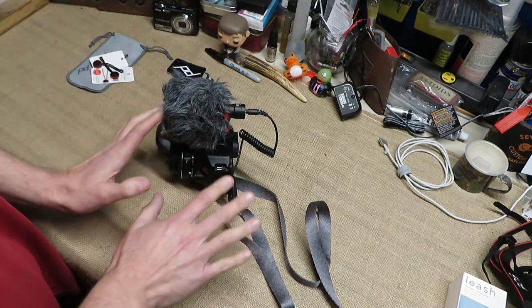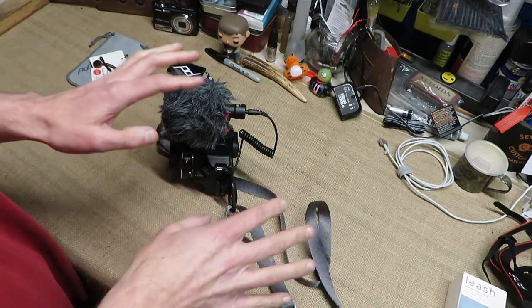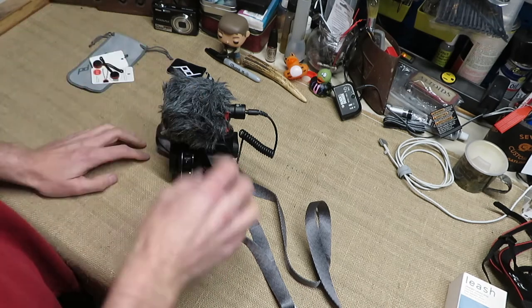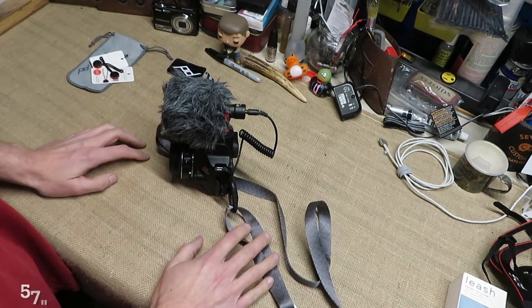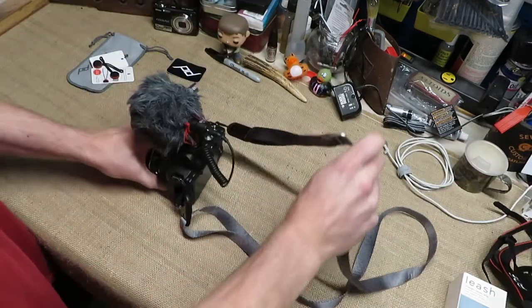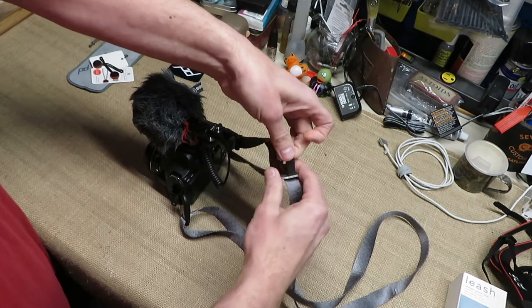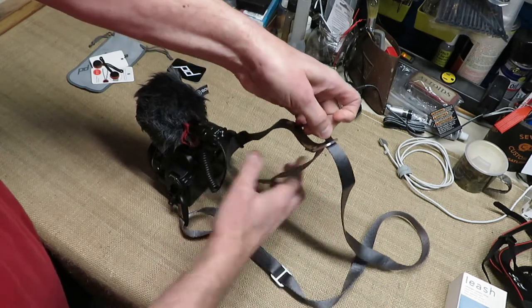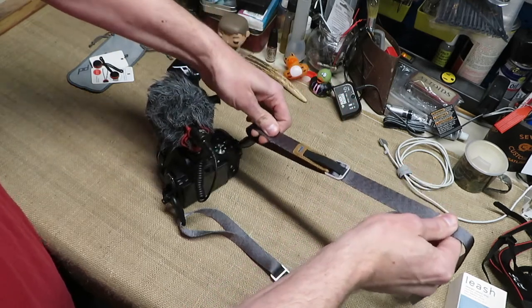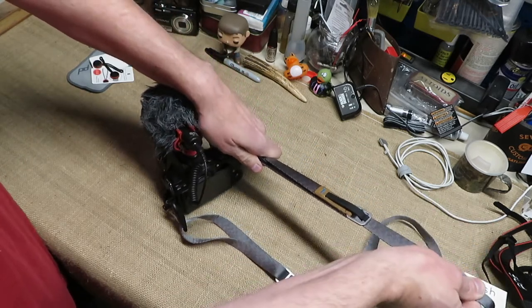We're going to go into the specifics of what I've got — its strengths, its strap width, everything of that nature, and then we'll show you how it works. The strap length is 57 inches maximum — that's the maximum it will let itself out. To let it out and let it in, you pull up here, it takes the tension off and it slides right through. Do the same thing to pull it back.